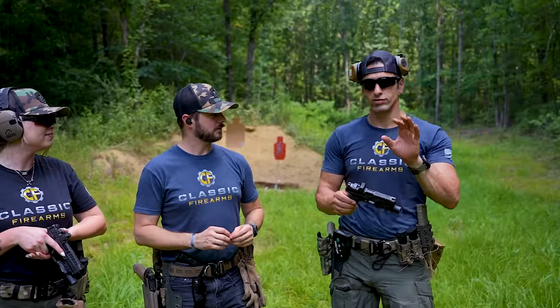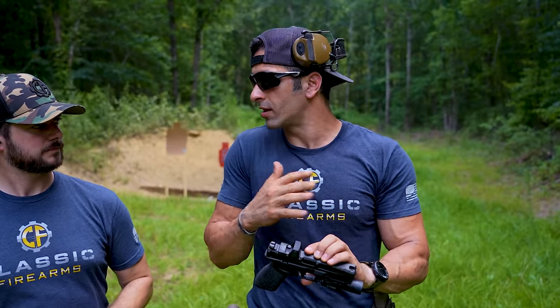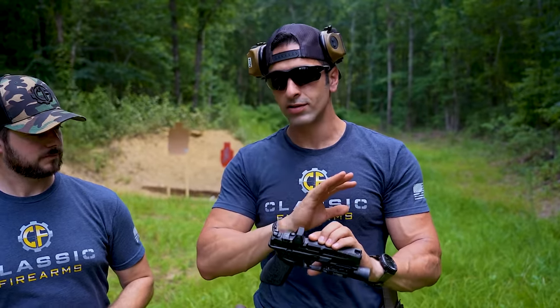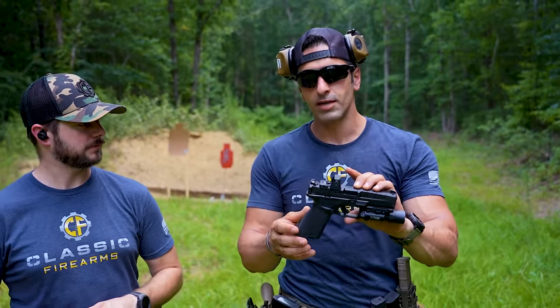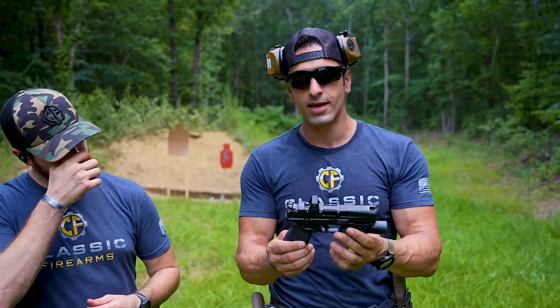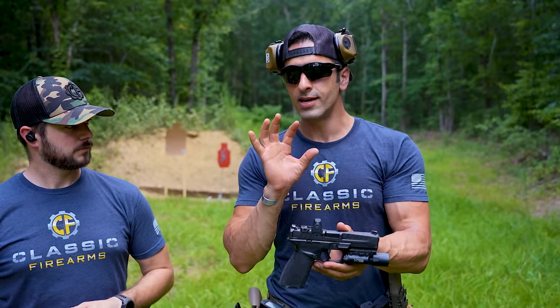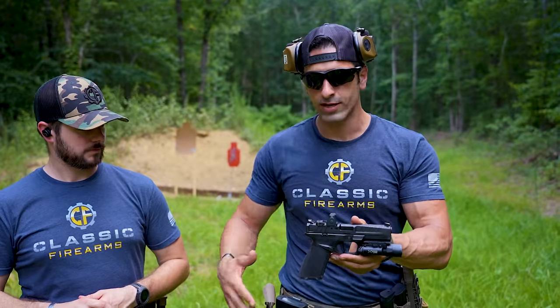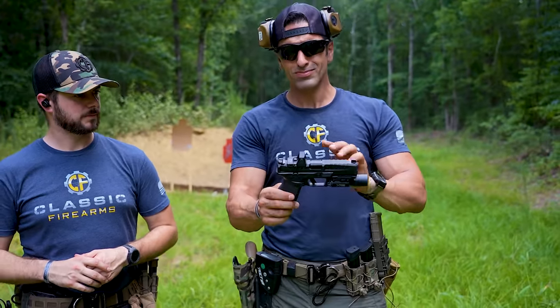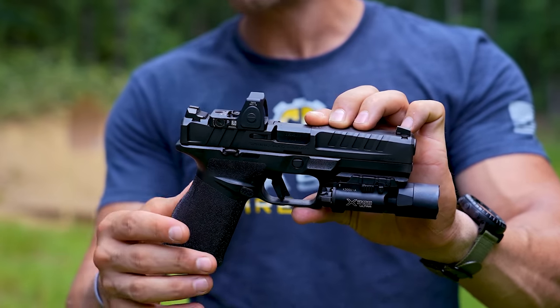Full disclosure, guys — Springfield did send this to us, but they never said 'hey, can you just say nice things about it.' They just sent it to us, didn't ask us to do any videos, just said if you do a video it needs to be by this date. So my opinion is going to be as honest as I can make it. It really does shoot well. Based on their promo videos, I could tell Springfield made this to appeal to the law enforcement community significantly — with the holsters and all that. But just looking at the setup overall, it shoots really well for a nine millimeter. Pretty flat shooting, awesome trigger.